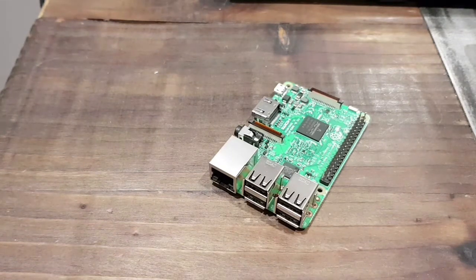Hey guys, I've been really enjoying the Raspberry Pi. It's been excellent and it's the perfect solution for my arcade build. I've just been, over the last couple of weeks, getting to grips with it, learning how to use it and learning all the different things about it.